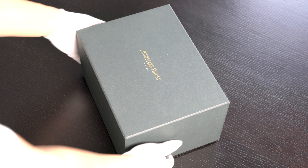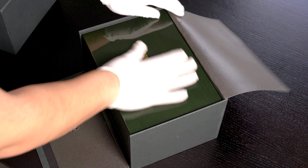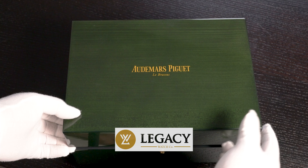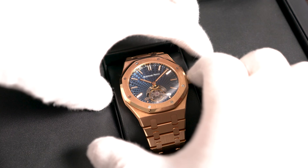Today I'm doing a quick unboxing and review of a very special AP, the Royal Oak Extra Thin Tourbillon, reference 26522 OR. This watch is currently for sale at Legacy Watch Co, so do get in touch if you're interested. Contact details in the description.